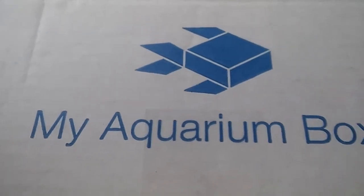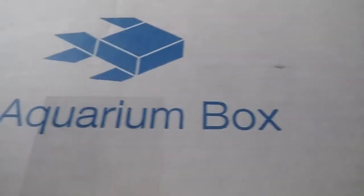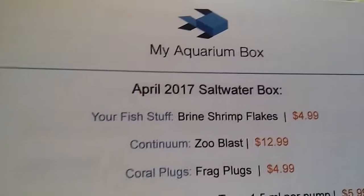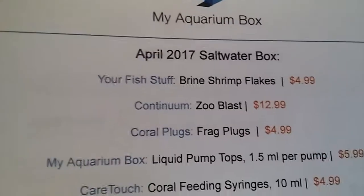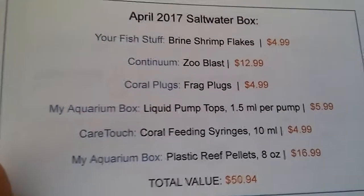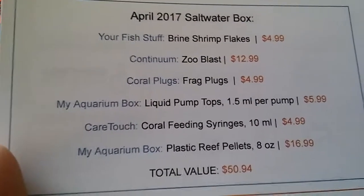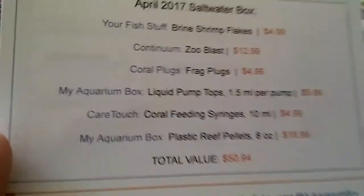All right guys, welcome back to another My Aquarium Box. This is so exciting — I love this stuff. So this is a new box for April, and in my April box I got brine shrimp flakes, Zoo Blast, frag plugs, Look Liquid pump tops, coral feeding syringes, and plastic reef pellets — total value of fifty dollars and ninety-four cents.